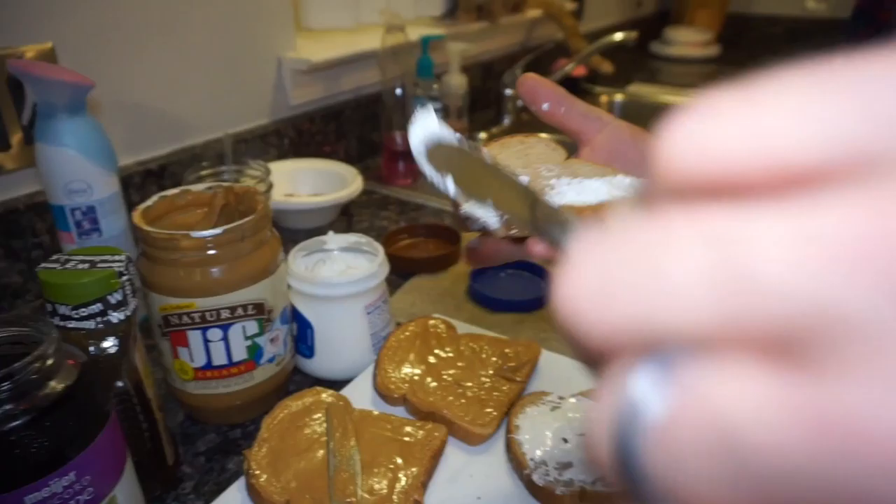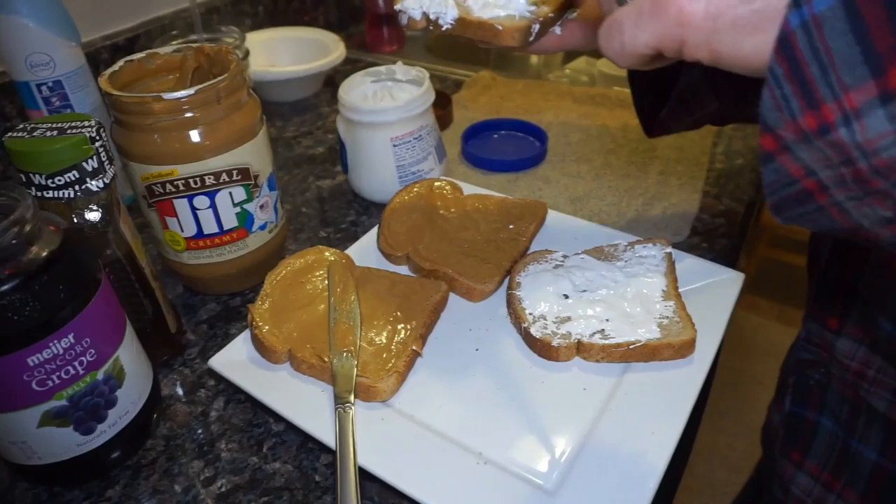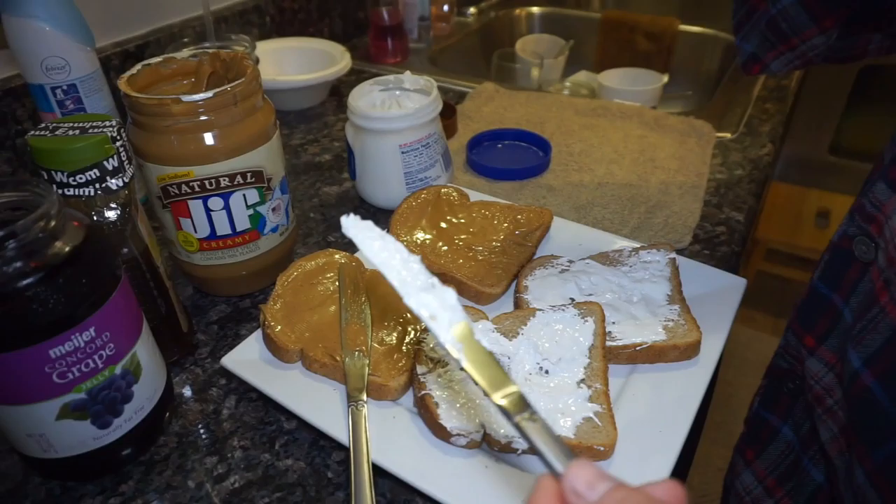Marshmallow — it's like marshmallow stuff. If you mix it with cream cheese, it makes the most delicious dip for fruit. So how do you make it? Like, they make it pink or something, and then you dip?